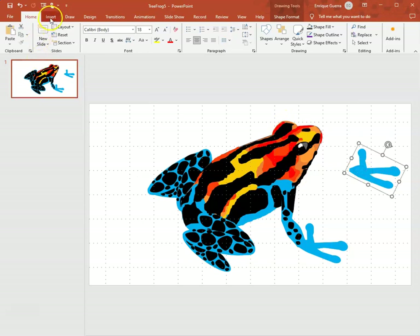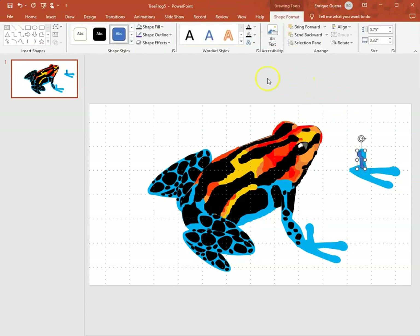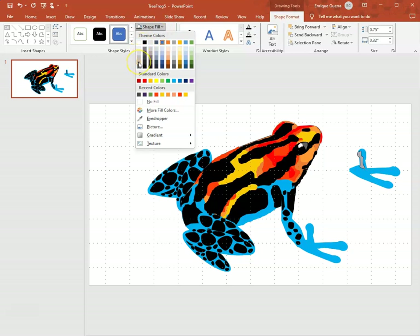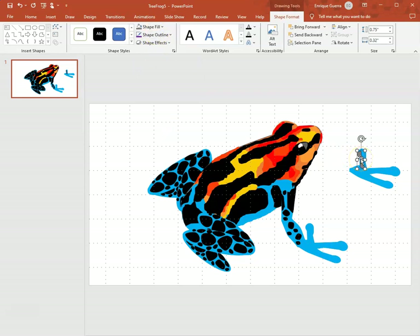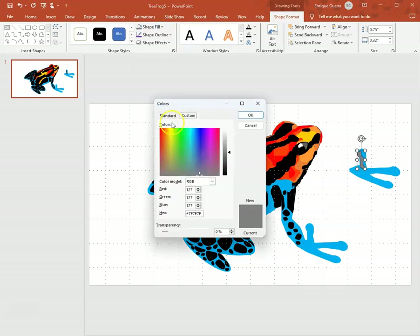Now I'm going to work on the foot. I get my drawing tool and there's a little bit of a grayish-blue color on the frog, so I'm going to go all the way to the bottom — that gray on the left — and go to More Fill Colors. I scroll down and highlight it because there's a specific number: 65, 73, 73.